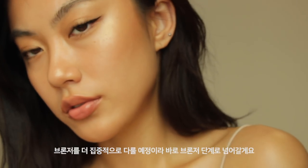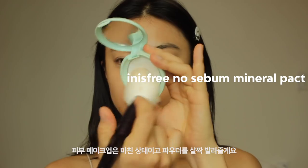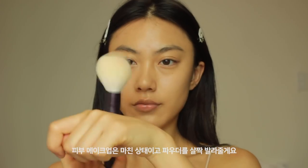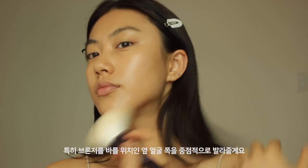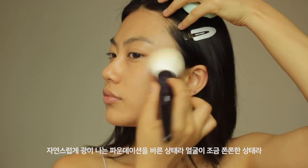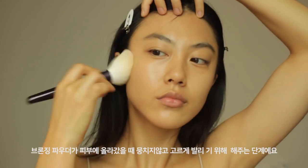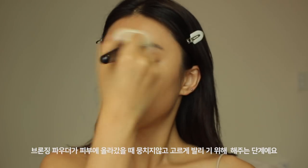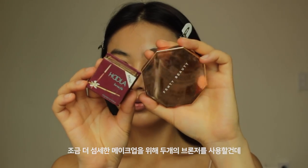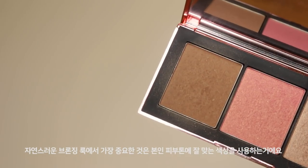Today I'm gonna focus more on bronzer, so I'm just gonna move on to the bronzer straight away. I've already done my base. I'm going to apply a little bit of powder, especially on the side part of my face where I'm gonna put a bronzer, because I apply very sheer glow foundation on my face. For bronzer, I'm gonna use two different bronzers to get a decent look.